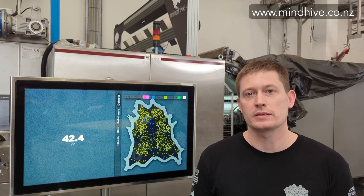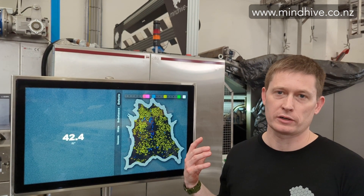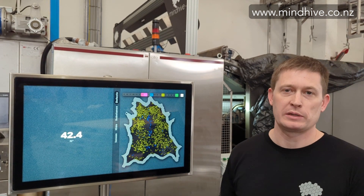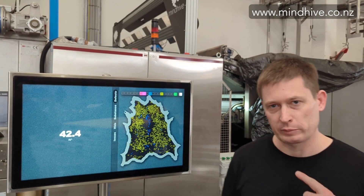Hi, my name is Dion. I'm one of the founders and the CEO of Mindhive. We're going to take a moment to walk through our leather grading system as currently installed here at Crest Leathers in Italy. We'll walk through the key components of the system, how we capture the images, the basic fundamentals of how the grading process works, and we'll wind up back at the screen where all the information is displayed.